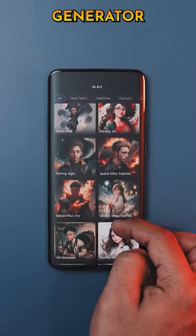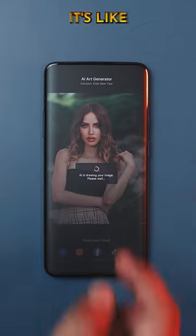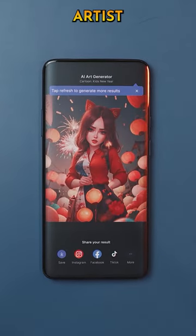My favorite feature is the AI Art Generator, which crafts unique works of art inspired by your creativity in just a few taps. It's like having your own personal artist in your pocket.